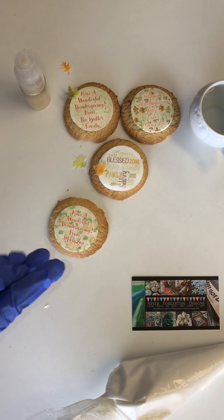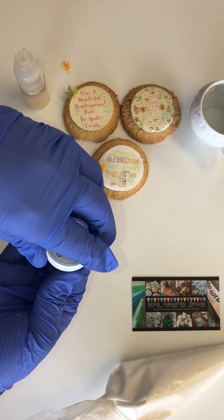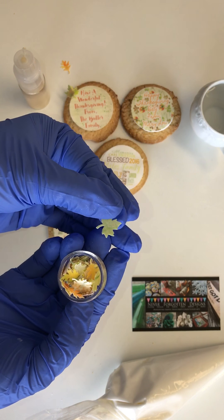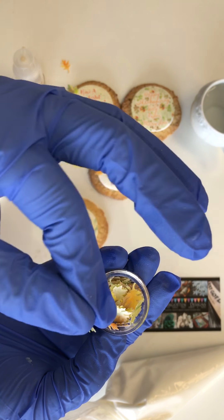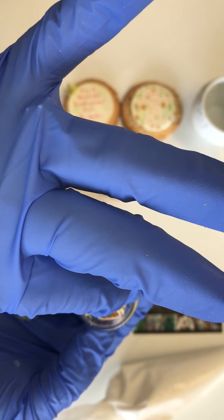Another fun thing that I have for Thanksgiving is our new edible autumn leaves. These are really fun. They're all custom printed with various fall colors, and they're just little tiny leaves — about maybe between a quarter to a half inch large. They come in red, orange, and some browns.